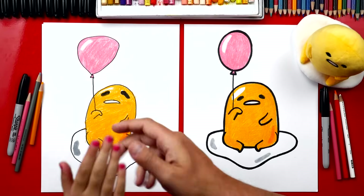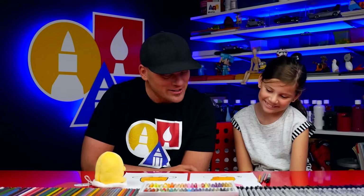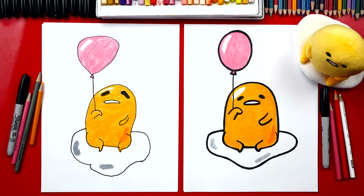Hadley, good job — you finished coloring your lazy egg and it turned out really cute. I love your drawing the most. Did you have fun? Yes. What was your favorite part? The face. Your face is my favorite too. He looks like he's really a lazy egg. Remember, you can pause the video right now to match the same color.